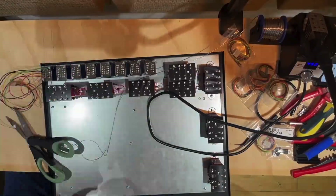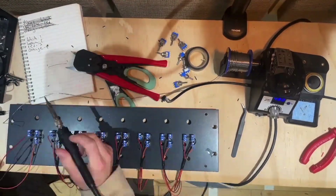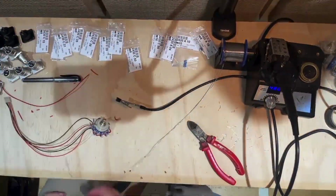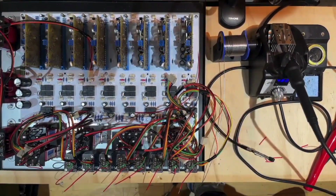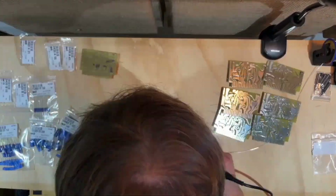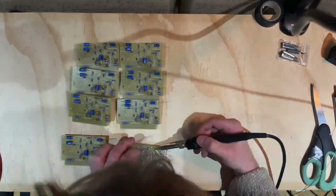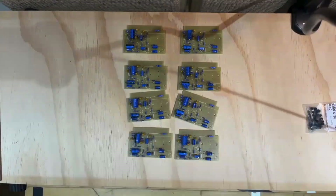Once the boards were complete, things got a little bit more complex. Soldering small wires and building rotary switches was a bit tricky, but fairly manageable. Since it's an eight-channel preamp, I had to learn some very daunting tasks and basically just repeat the process eight times until I felt comfortable — and actually, this repetition was a great way to learn and practice. Overall, this project was not only a lot of fun, but also a significant learning curve. I'm so glad I took my time and asked plenty of questions during the process.